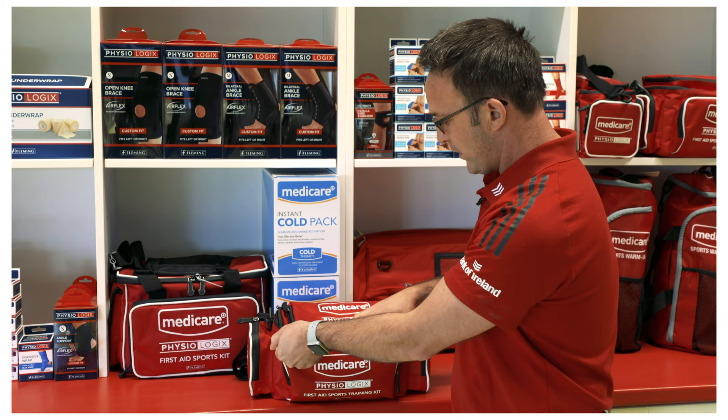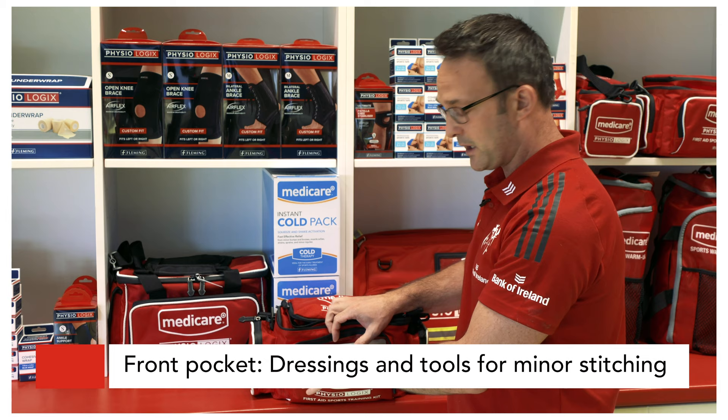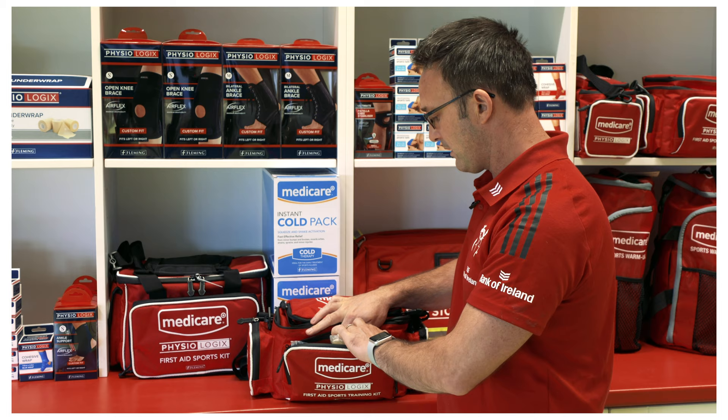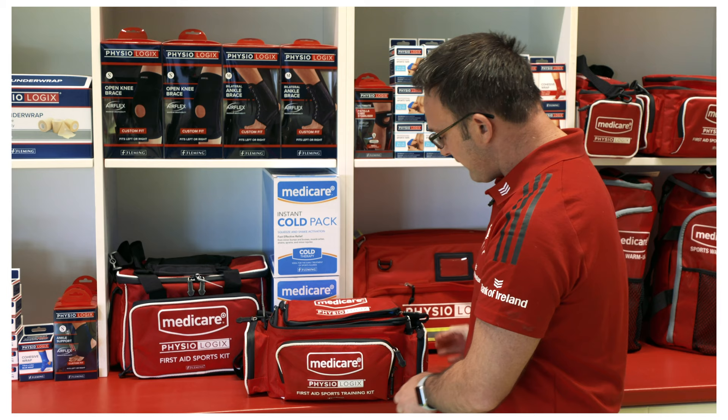Coming to the forward section, I'll have another section where I'll have a selection of skin glue, maybe a stitch cutter and also some staples — rarely going to use those on pitch, they'll always be managed within the dressing room, but good to know where they are. I'll also have some more dressings and finger supplies for any finger or digit injuries.